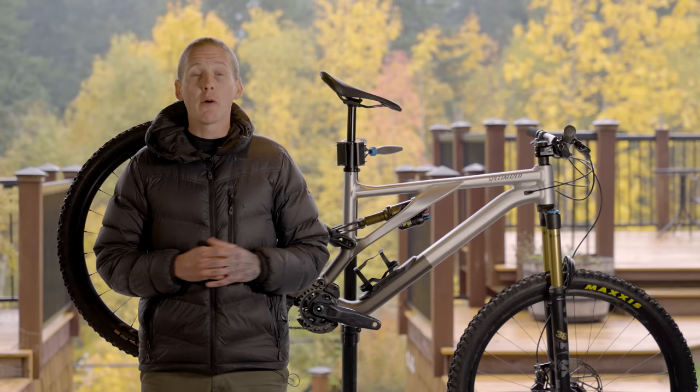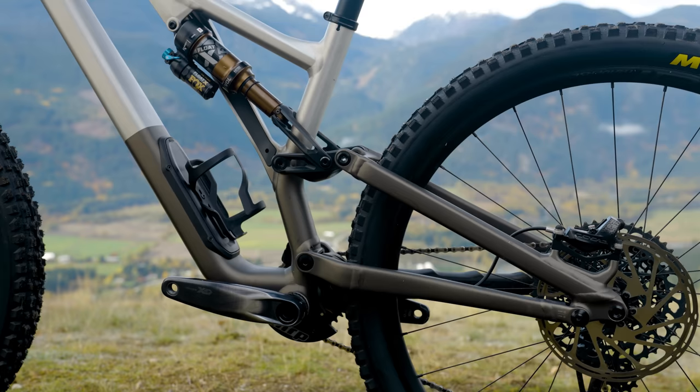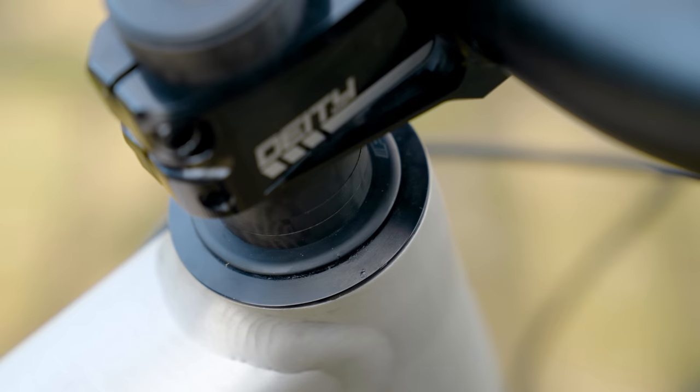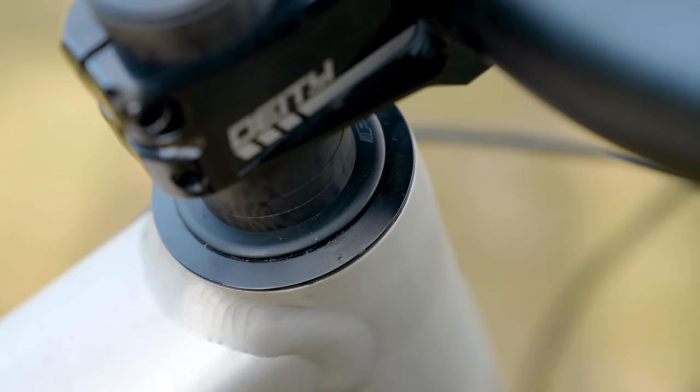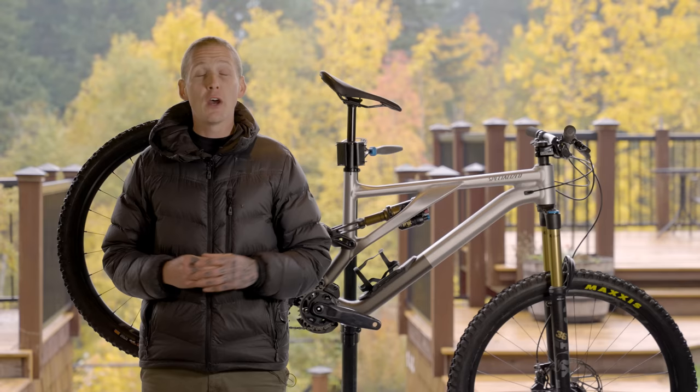We're going to talk geometry because that is probably the biggest selling feature of this bike. You could take the head angle anywhere from 63 degrees — which is pretty slack for a 150mm travel bike — all the way up to 65.5 degrees. That makes the Stumpjumper Evo Alloy extremely adaptable. They do this by adjusting the geometry in two different places: at the head tube via an insert you can swap, and via a two-position chainstay pivot.